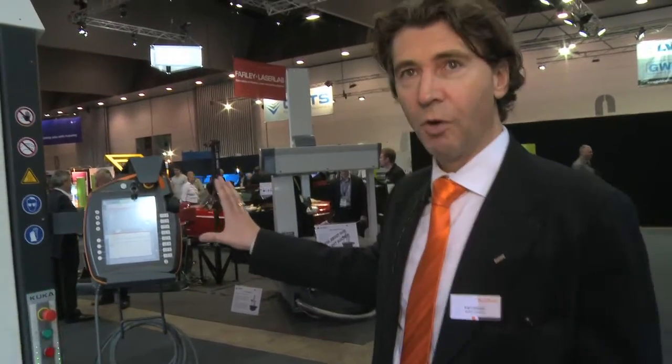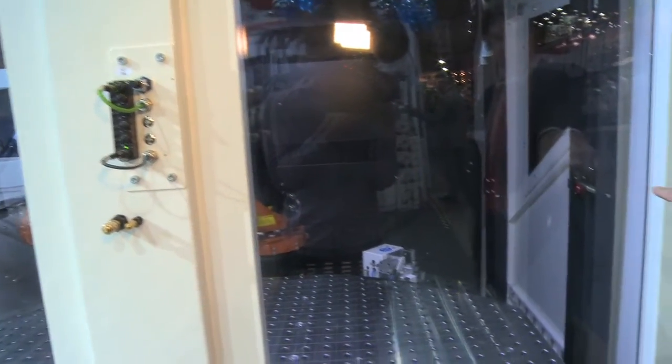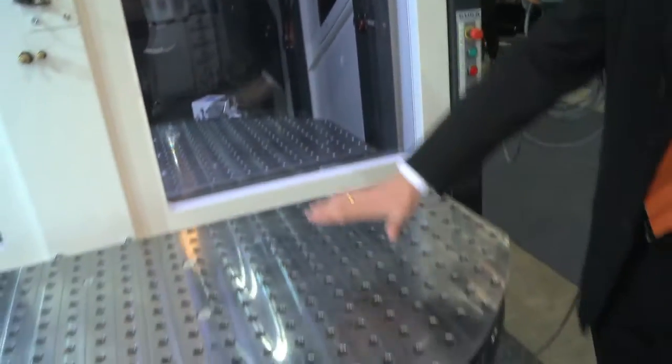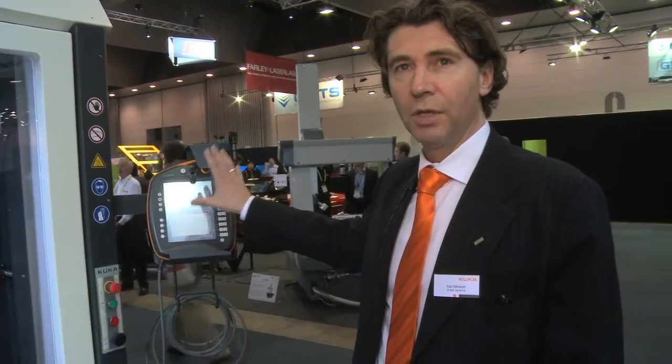Here you have the control. Inside the Flexible Cube you find the TCP control on the left side. On the right side you have the torch cleaning system. Here you have the table where you can build up your fixtures for welding. The control covers everything together — the robot and the welding.